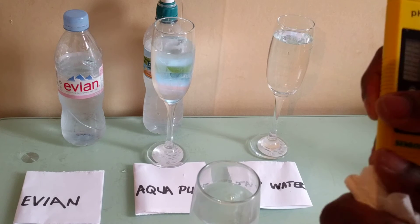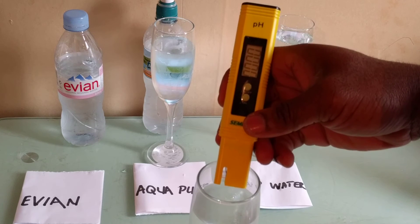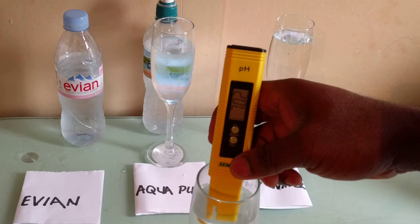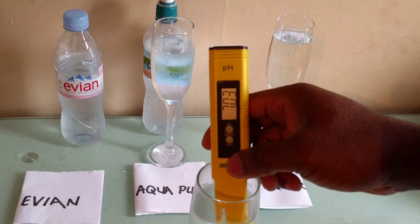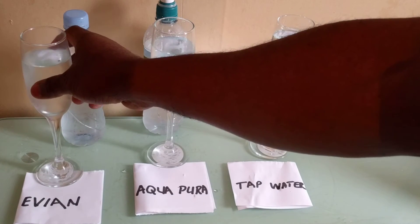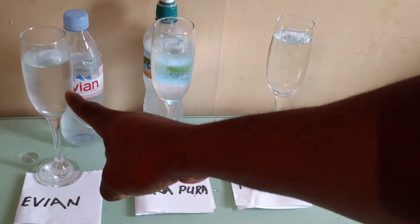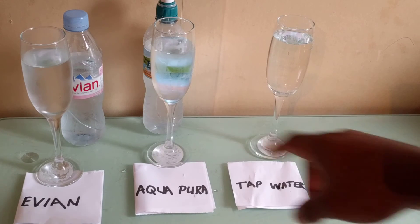Let's test the Effusion. Clean the probe here. And this one is at 7.02. So from this test we can see we've got a higher pH with the tap water, then the Effusion, and lastly the Aqua. Now the tap water is free — these two were purchased.